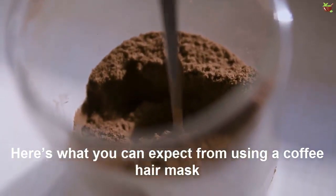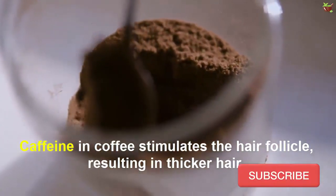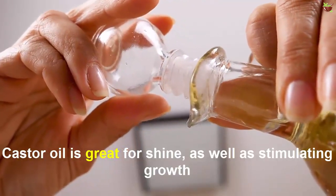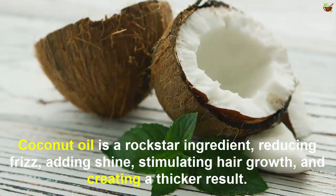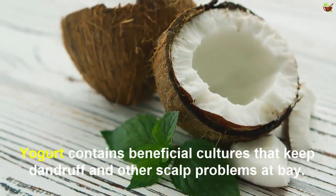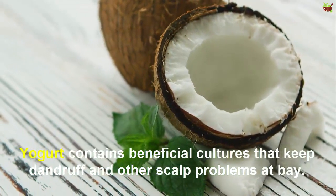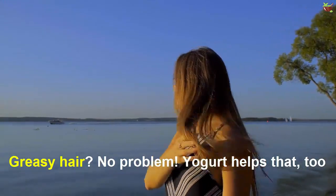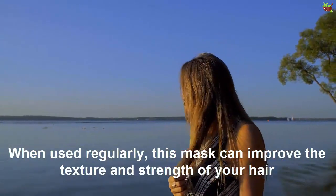Caffeine in coffee stimulates the hair follicles, resulting in thicker hair. Castor oil is great for shine as well as stimulating growth. Coconut oil is a rockstar ingredient, reducing frizz, adding shine, stimulating hair growth, and creating a shinier result. Yogurt contains beneficial cultures that keep dandruff and other scalp problems at bay. Gritty hair? No problem — yogurt helps with that too.